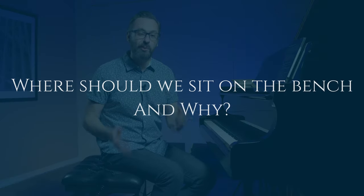Hey, welcome back to Pianist Academy. This is the first video in a series about bench position, posture, and handshape as we approach playing the piano. Each of the videos in this series is going to be a deep dive into just one aspect of these topics. Today in particular is going to be about where we sit on the bench and why we sit there.